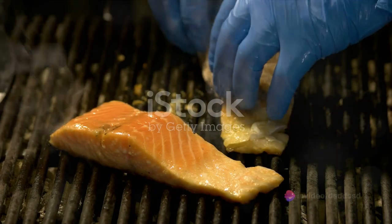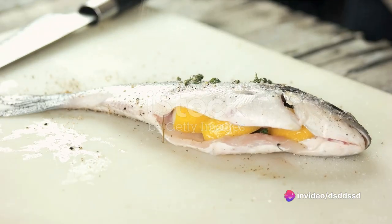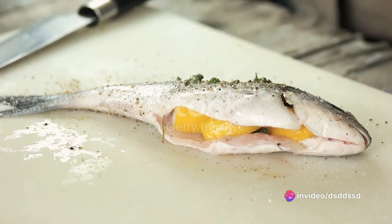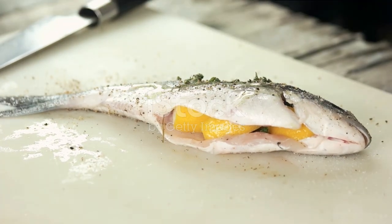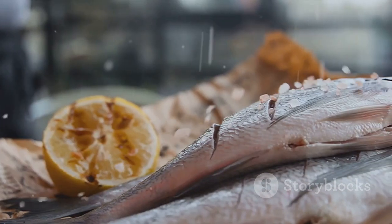Now let's move on to the fun part, the seasoning. Triggerfish has a mild, slightly sweet flavor that pairs well with a variety of seasonings. Rub olive oil on both sides of the fish, then sprinkle with sea salt, black pepper, and a hint of paprika. For a citrusy twist, add some lemon zest and juice. Remember, the key to a flavorful fish lies in the seasoning.